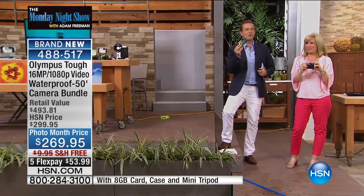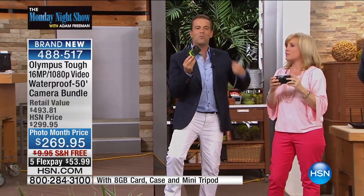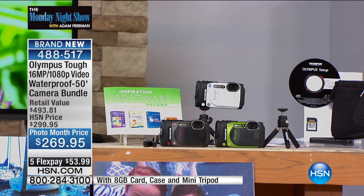For so many of us, we want a camera that we can take with us on vacation, that we can take to the beach, that we can go anywhere with. And this brand new item is exactly that. We have a full presentation with a fabulous bundle. The time for cameras has changed.